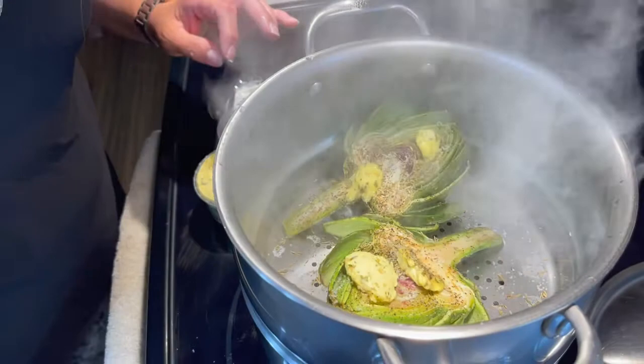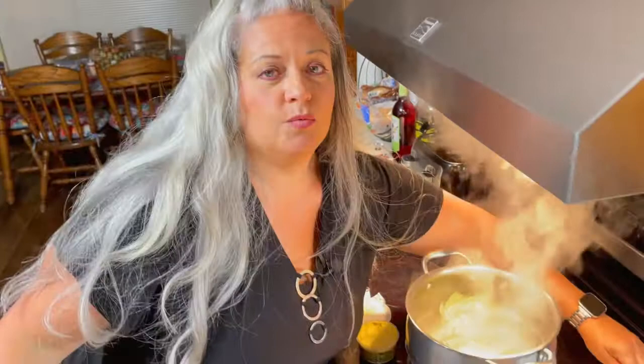For how long do we steam it? It has to steam for about 30 minutes in the steamer. Set the timer, put the lid on, and leave the lid on it. All right, time for the taste test.